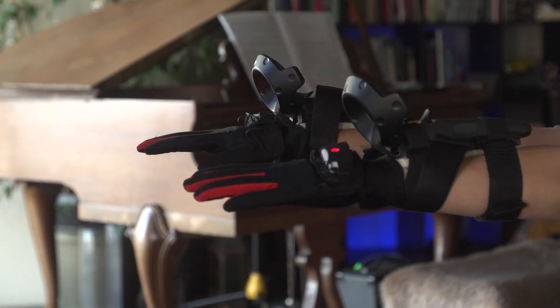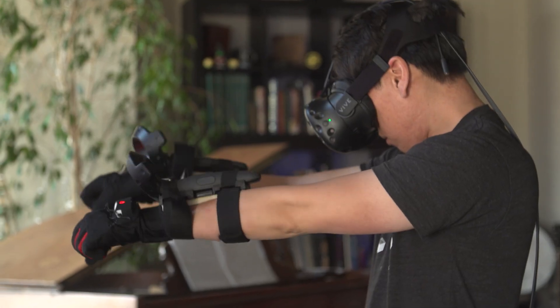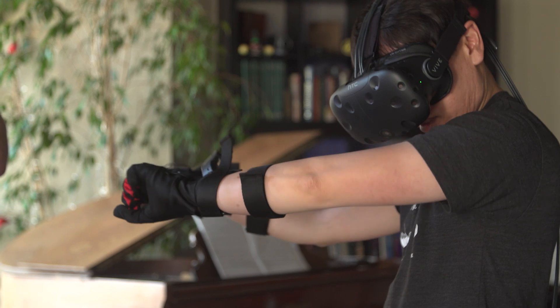Hey everybody, it's Norm from Tested.com. I'm down here in Los Angeles this week for E3 2016. What am I expecting to see at E3? Well, lots of virtual reality games and some hardware. I'm about to jump through a demo with Manus VR — a company making VR gloves for hand and finger tracking to work with the HTC Vive. They have their latest prototype and a demo, so let's go check it out.